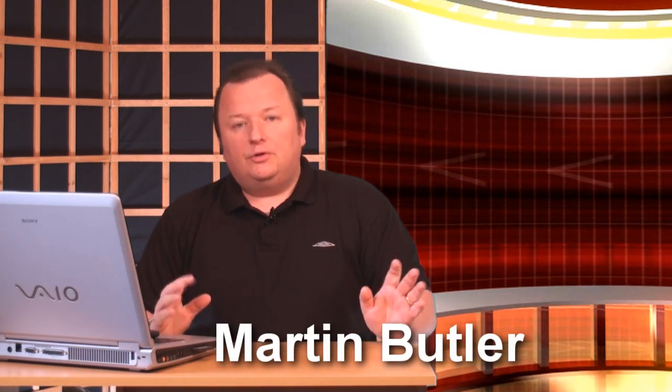Hi, Martin here again. I want to talk to you now about creating video products or DVD products. These can be done in quite a few different formats. You can either have them as online videos in the form of tutorials, or you can have videos created and then put on a CD or DVD.